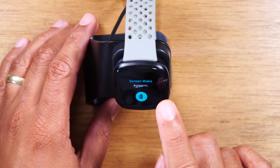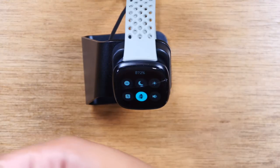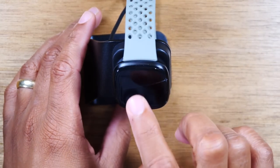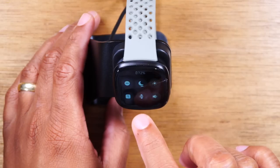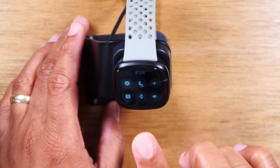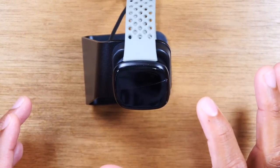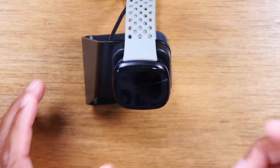Next you have your screen wake. Screen wake is basically activated when you turn your wrist. If you want to turn your wrist and have that activate the clock, make sure that's on. However, if you don't want this on, you can turn it off or set it to manual, and then the screen will only turn on when you tap it twice — not when you flick your wrist. Important note there.